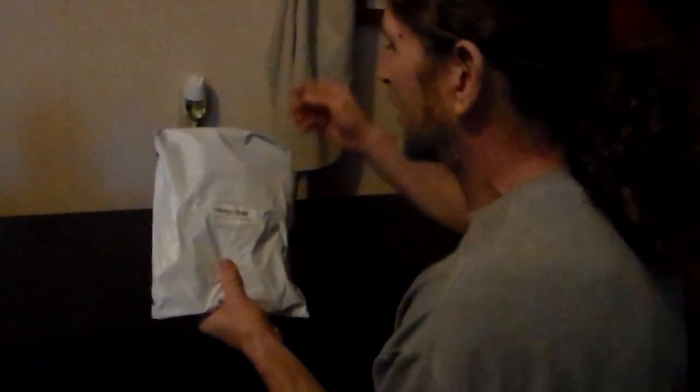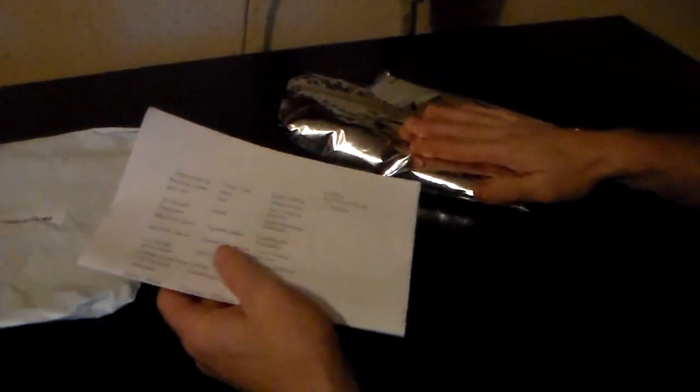We ordered this a couple weeks ago, we just got it. I wanted to show you folks what exactly is in it, so I popped it open already. When you order it through the station, make sure that you go to the seed pack link on the main page. If you just give a $100 donation to the station, we're going to just accept it as a $100 donation. So you've got to make sure that you go to the seed pack link on the main page.